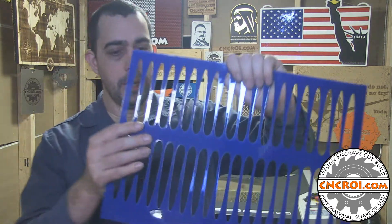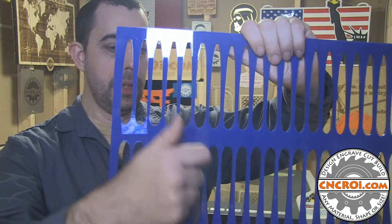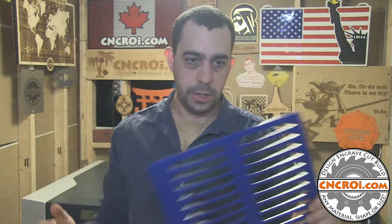If you look at the video very closely, one way around that is to cut out this one and then this one, this one and then this one and this one — instead of cutting them all right next to each other, so that the acrylic has time to cool a little bit under the heat.